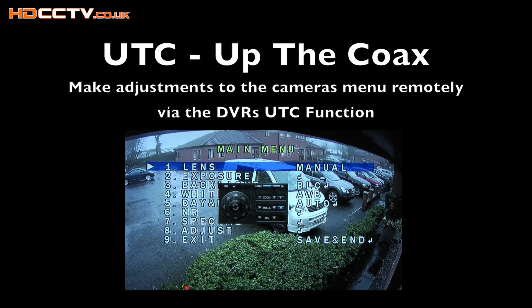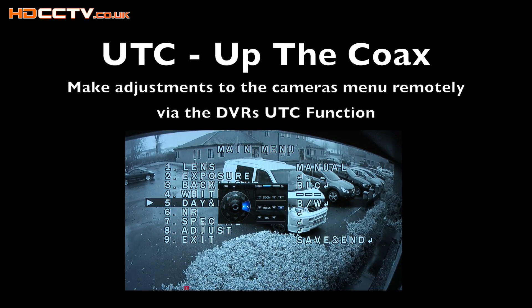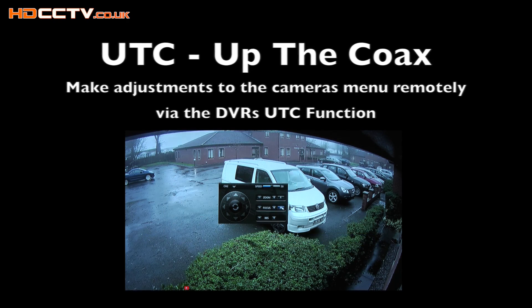The DVR has UTC functions. UTC stands for 'up the coax' — it's a way to control a camera's menu and settings remotely via the DVR. Previously without UTC you'd have to go up a ladder to where the camera is and adjust the button on the camera itself. With UTC you can control it from the comfort of your armchair.